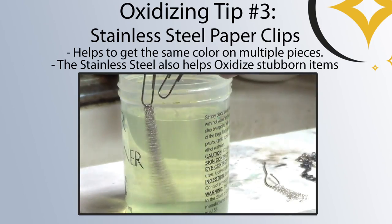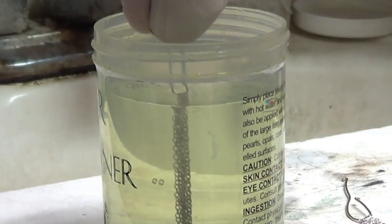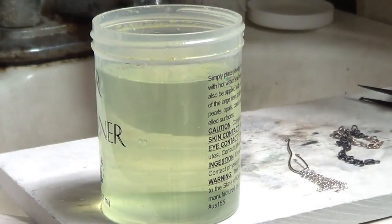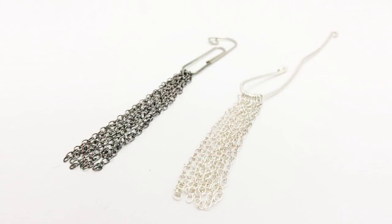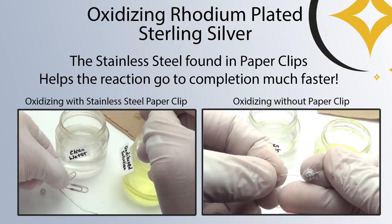If you're having problems getting sterling silver to oxidize evenly, you can put the items directly onto a paperclip, dip it into solution, and quickly remove it to get an even color on multiple items really easily. Having a stainless steel paperclip in the solution will also make the process go a lot faster. Why? Because science, that's why. Sterling silver is a catalyst for the oxidation reaction.